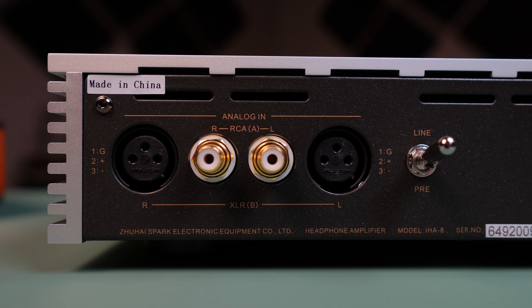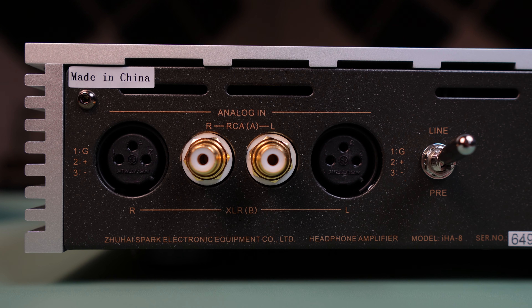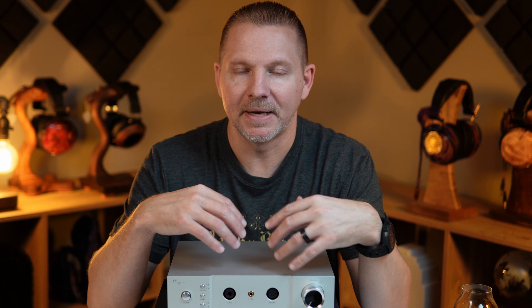Starting with the back of the amp, you will notice a couple of sets of inputs. You will get the choice of either using dual RCA inputs or dual XLR inputs, depending on if you want to go balanced or unbalanced out of your DAC. The good news here is that this is a fully balanced amp, so it really doesn't matter which input you choose as the output will be converted to either balanced or unbalanced, depending on what you plug in at the front output.